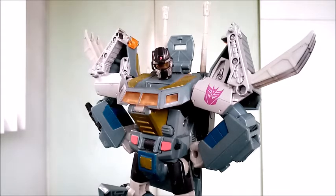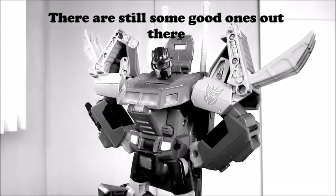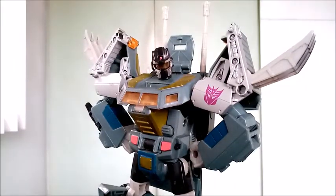For the Transformers Universe line, it doesn't stray from the original source material, which is the Generation 1 Onslaught, and I'm still pretty in love with this figure with its kind of bad cop design — because let's face it, there are barely any good cops these days. But political jokes aside...